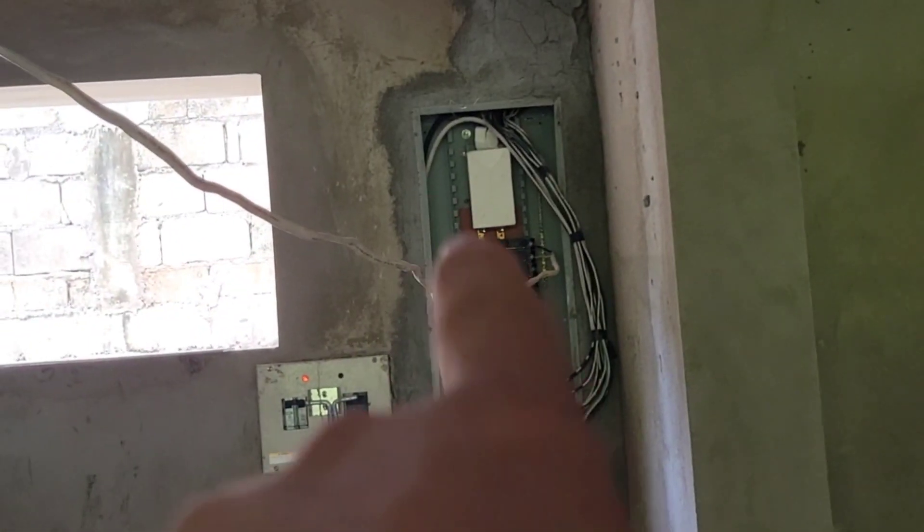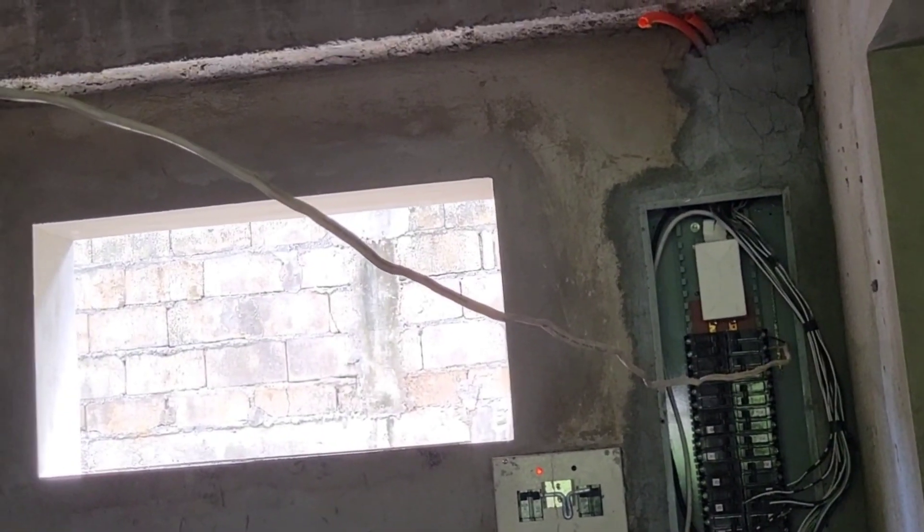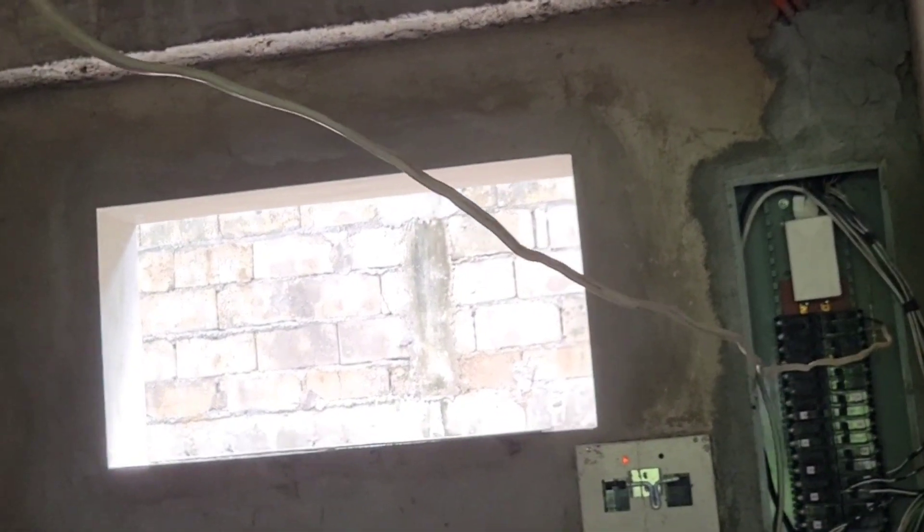Hopefully the electrician comes in to kind of finish that out. I'm not exactly too thrilled with this part of it, but it does work and serve the purpose.